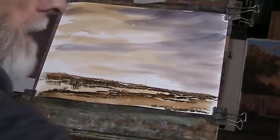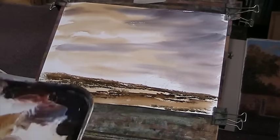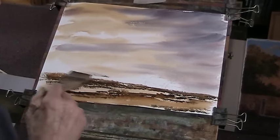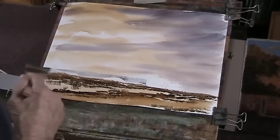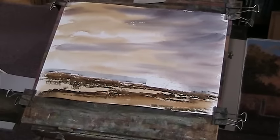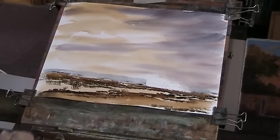We can elaborate on that in a minute. Let's put in a bit of a background now — a bit of Payne's Grey, bit of Ultramarine — just a nice cool distance. A bit of a margin there. That'll do. Let's reclip the paper.